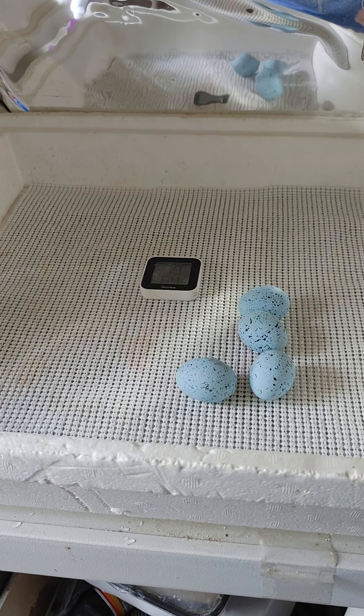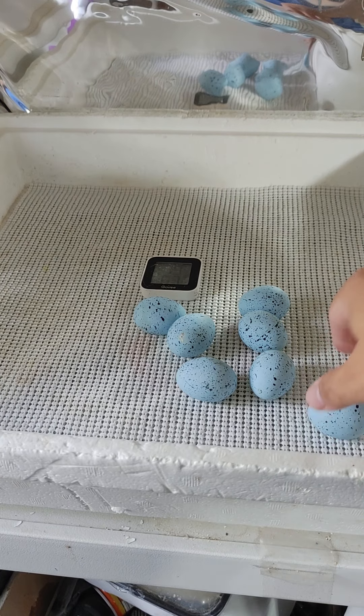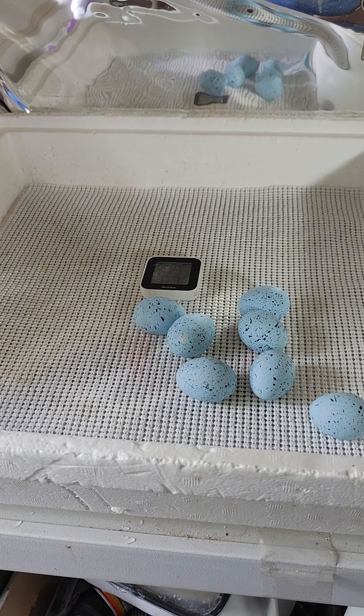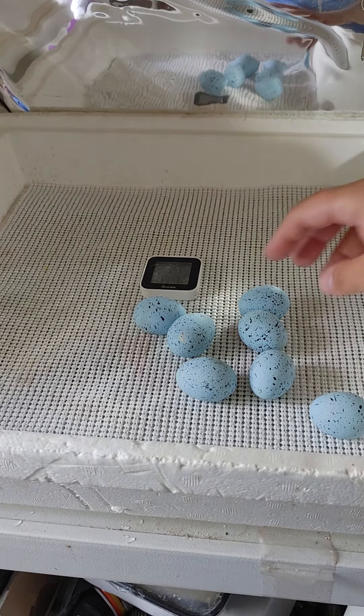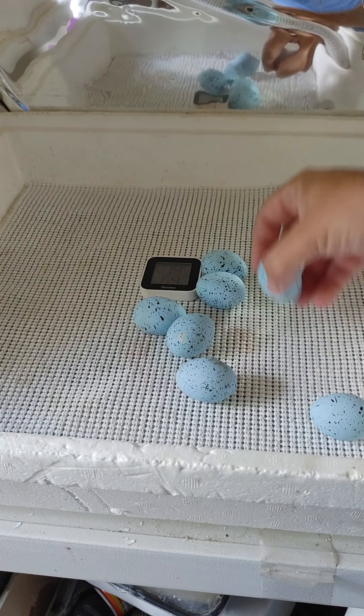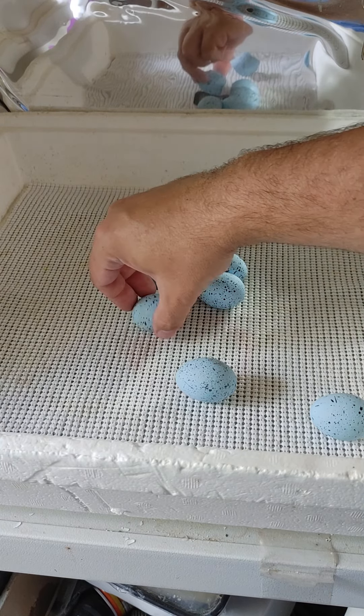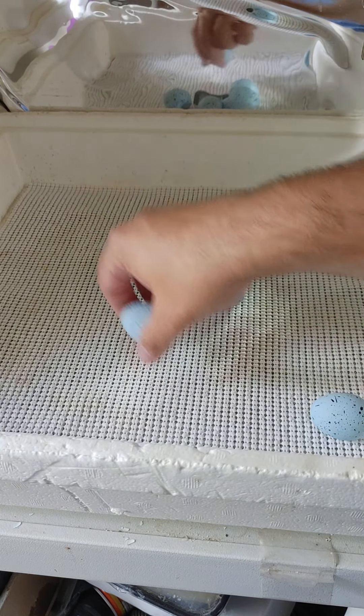The reason we're adding these fake eggs is they are a heat sink. They will actually absorb heat and radiate it back out, and that will actually help to stabilize the temperature in the incubator.